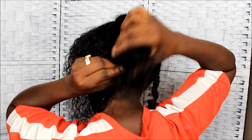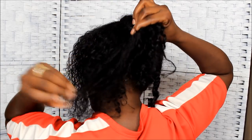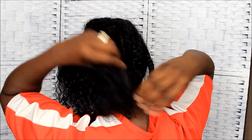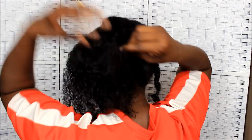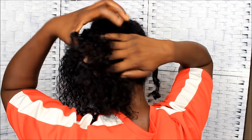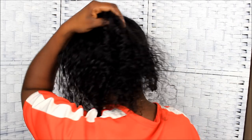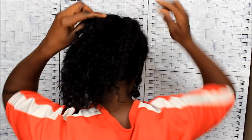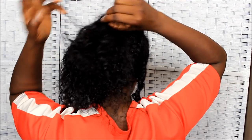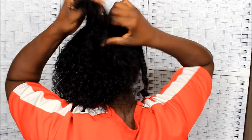That three weeks did pretty good — it didn't matt. That's what I was trying to avoid, my hair matting up, because it usually matts right here in the back. It did pretty good, so I'm happy about that. I don't feel any super matted areas, which is a good thing.